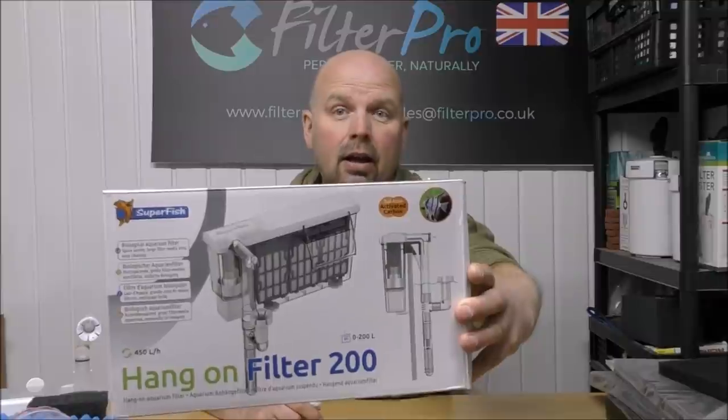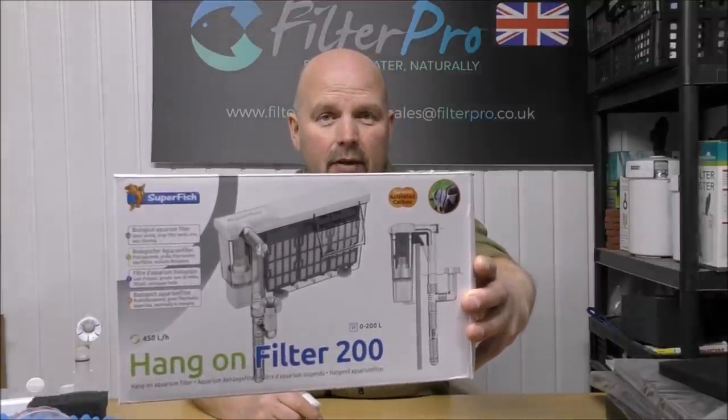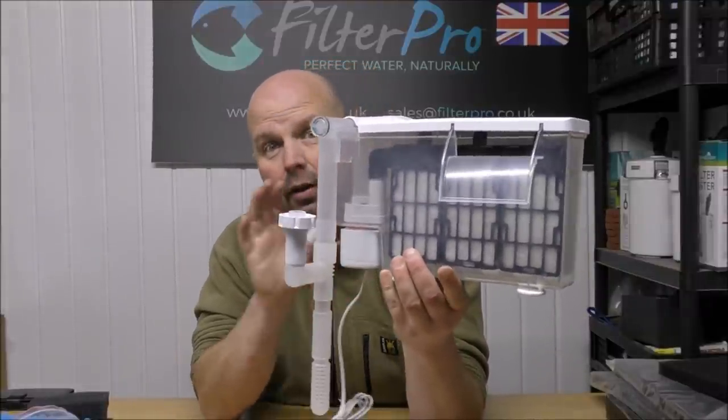Hello there, welcome back to another edition of Pimp My Filter. In this particular video, we're going to be taking a look at another hang-on-the-back filter, this time from Superfish. This particular model is the Superfish Hang-On Filter 200, recommended by the manufacturer for tanks up to 200 litres or 52 US gallons. Let's set up how it would be from the manufacturer with everything that comes with it.